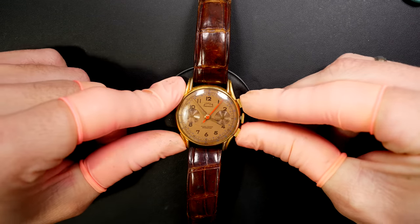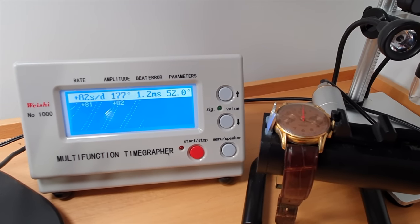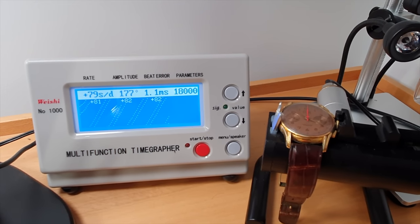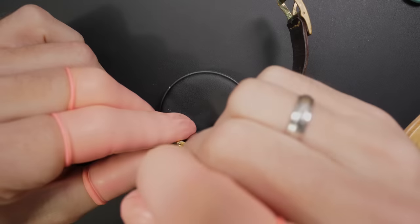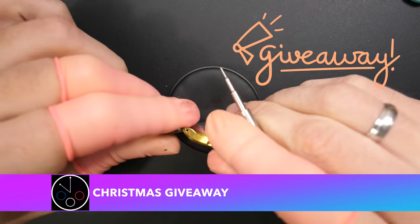The chronograph is working - I'm trying to reset it now. When I put it on a timegrapher just to see if the watch is running properly, we see the amplitude is very low at 177, and it's losing like 80 seconds per day. So that's not really good - this watch does really need a service, and that's what we are going to do.